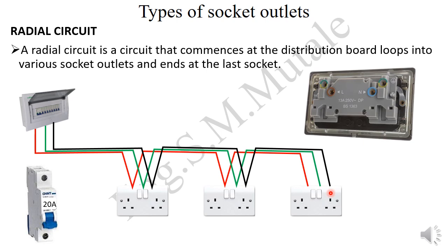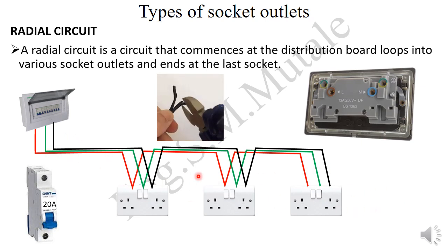This is the radial circuit. It's cheaper because you use fewer cables, but it has a disadvantage. If there is a cut in a cable — say in this black cable at a certain point — you won't have voltage beyond that cut. So only the socket before the cut will be powered, and the remaining sockets will not be energized. The advantage is it's cheaper; the disadvantage is it's less reliable.